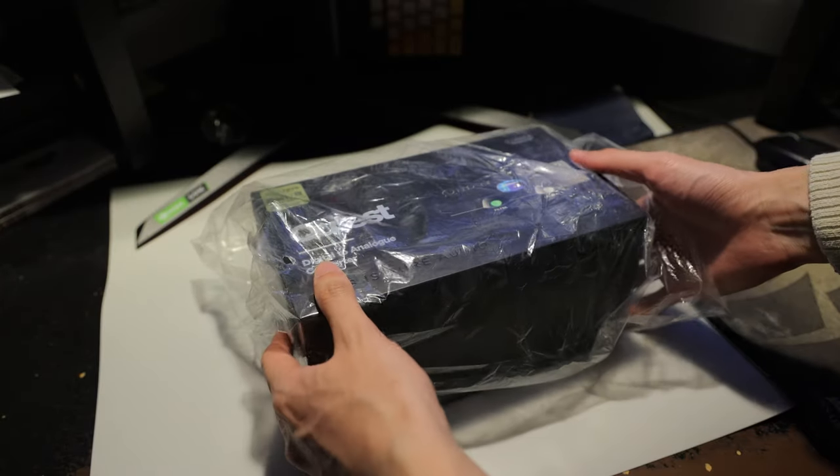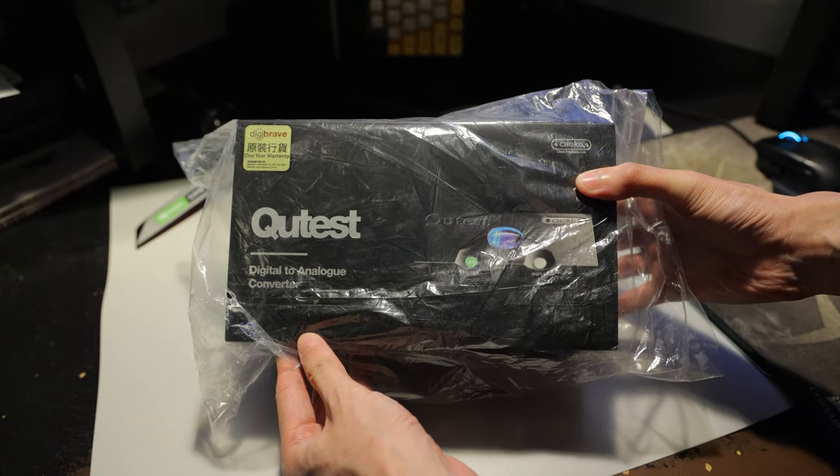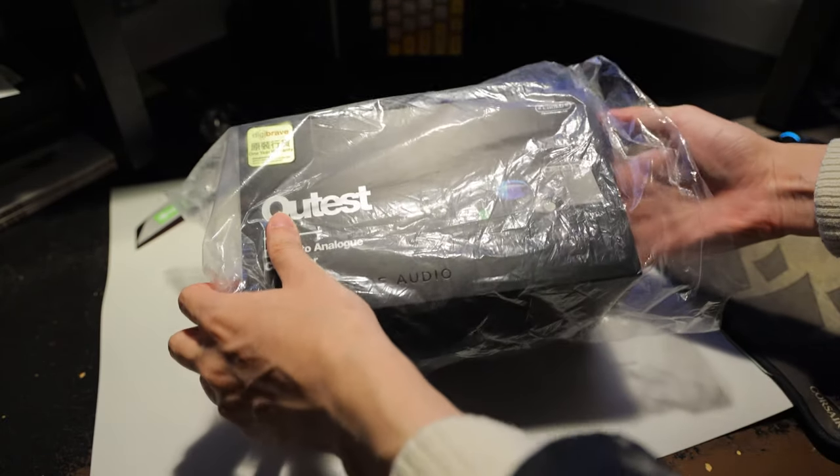Hello everyone, Euphonies Fanaticus here. If you've watched my recent update video, you will know that I was in the process of upgrading my desktop audio setup.